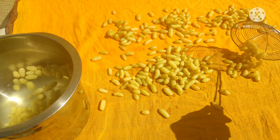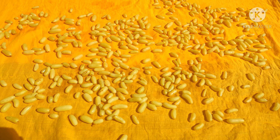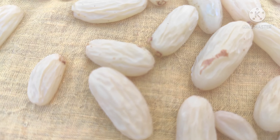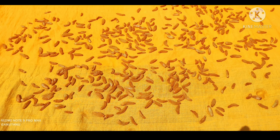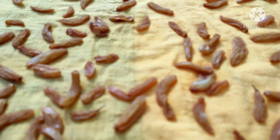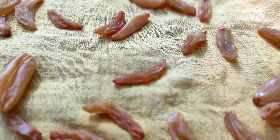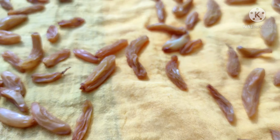You'll get crispy and sweet dry grapes in two days. This is the grapes having changed color, and after three hours you can see how the color has changed.